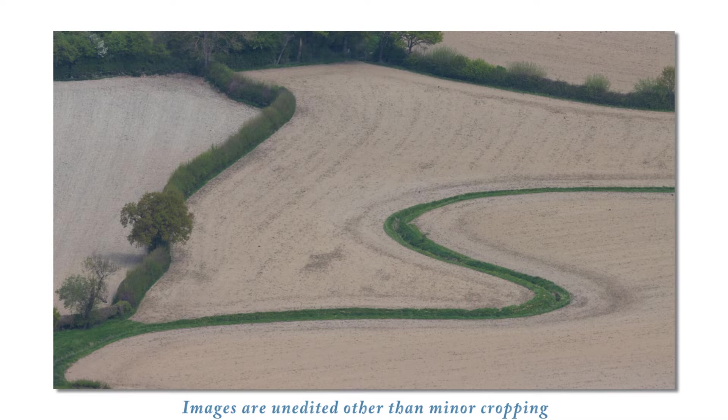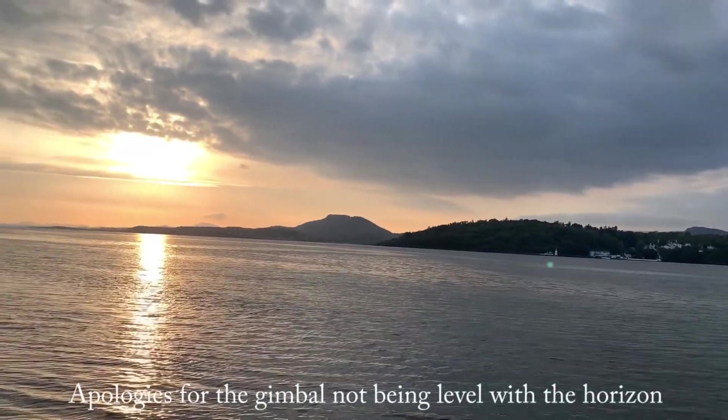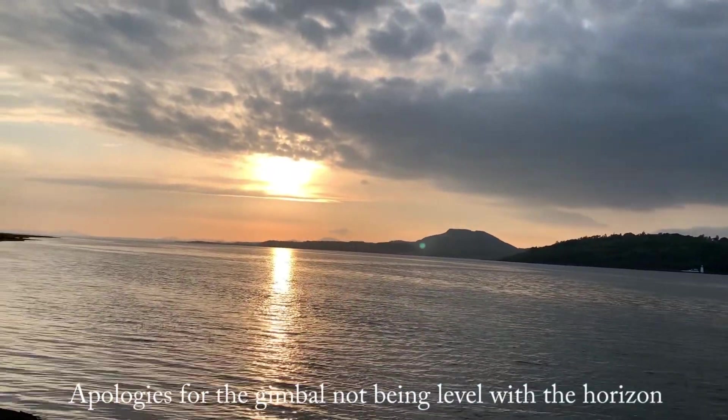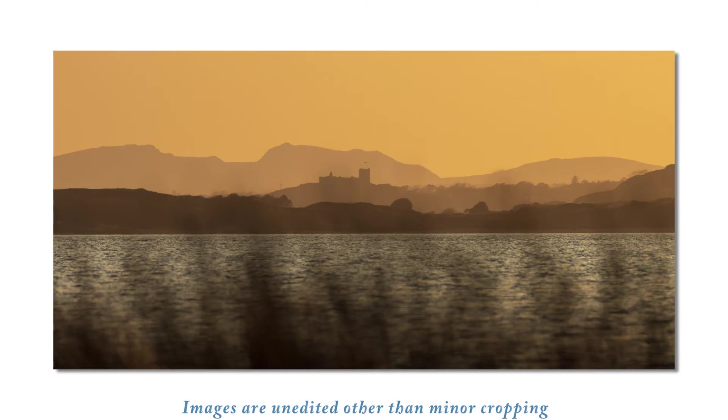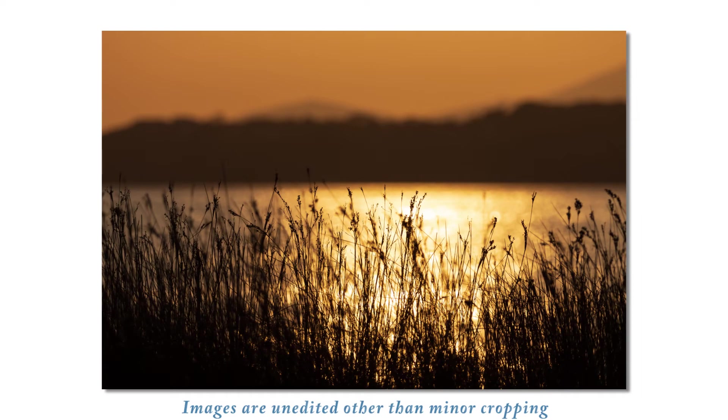I also wanted to test the lens in high contrast scenarios, so I took it to the coast for sunset. The lens copes really well at maximum zoom, capturing the contrast with the foreground blurred to create a striking image. In this one the contrast is extreme — bright sunlight reflected in the sea — and it really captures the sharpness of the seagrass in the foreground to provide a striking image.